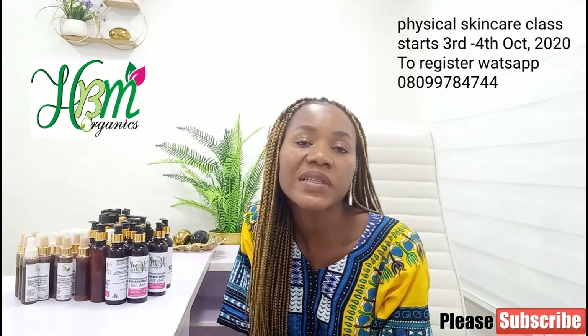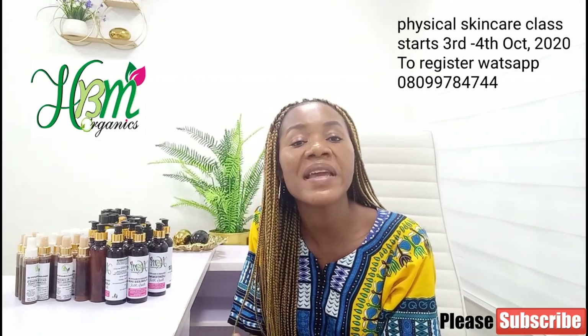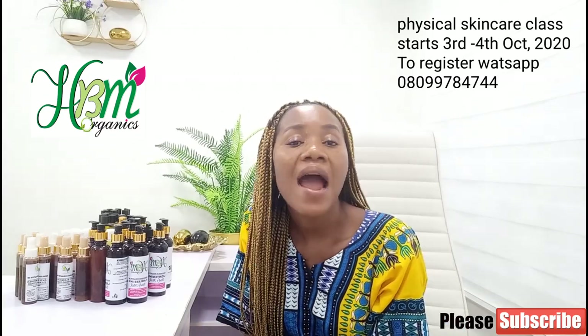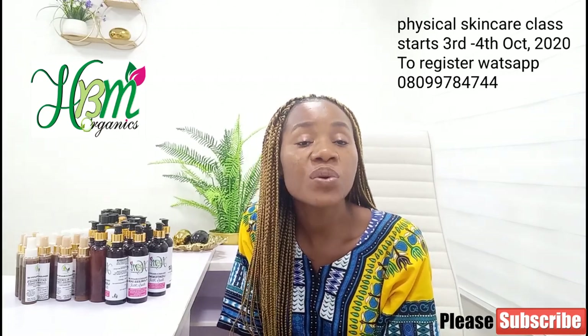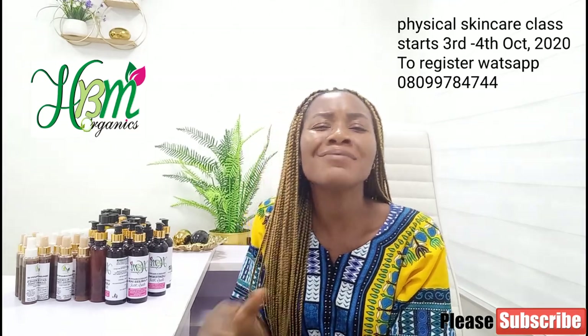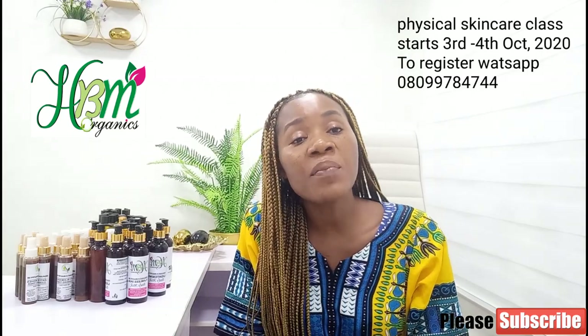I'll also be teaching you how to incorporate sunscreen into your skincare products. Whether you're making a whitening lotion or a lightening lotion, you need to add sunscreen. I'll tell you about one good organic, natural sunscreen you can incorporate into your lotion during formulation — not titanium or zinc oxide — and many more topics we'll cover in the class.